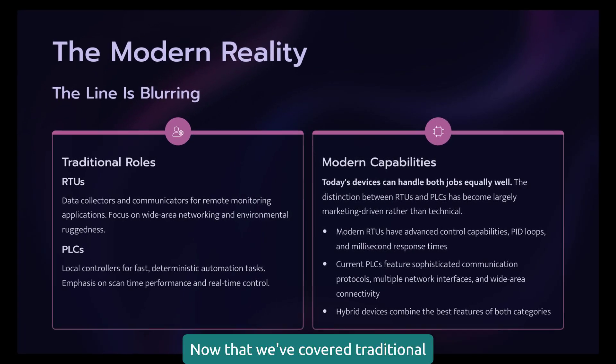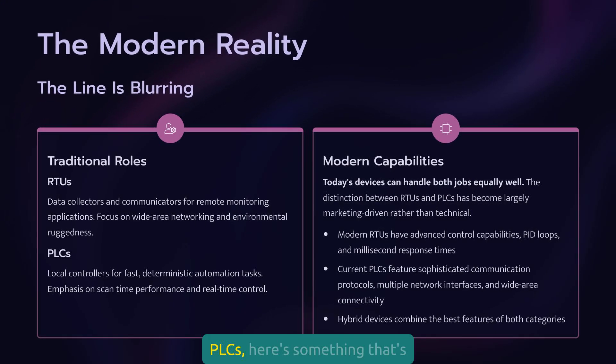I've seen million-dollar systems shut down because nobody could find the programming cable for a discontinued PLC. Now that we've covered traditional RTUs and PLCs, here's something that's changed dramatically since I started in this business. The line between these devices is getting blurred, and you need to understand this evolution. Traditional RTUs were data collectors and communicators; traditional PLCs were local controllers, but modern devices can do both jobs equally well.